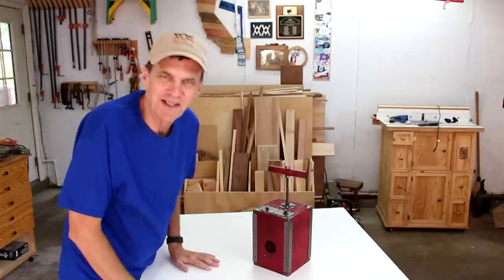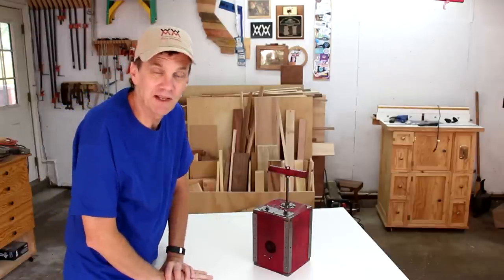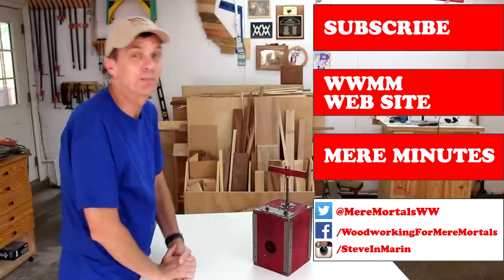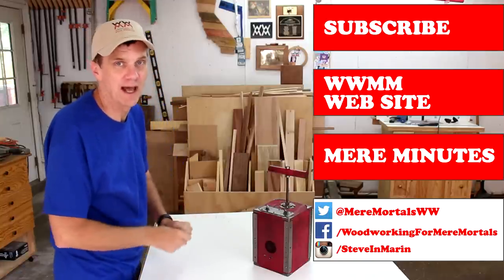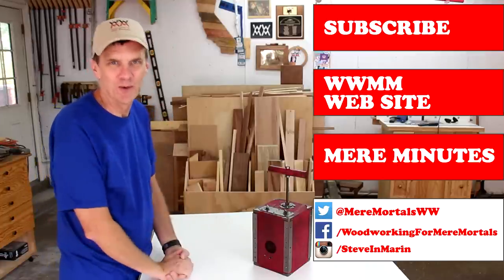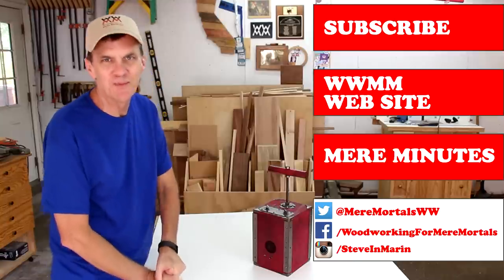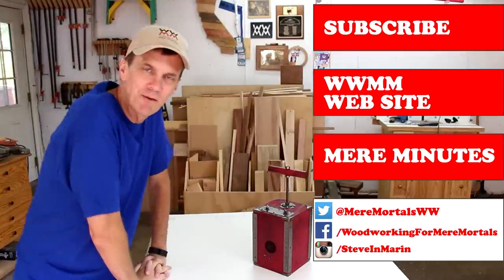Thank you for watching this week's episode of Woodworking for Mere Mortals. If you haven't already done so, please take a moment to subscribe — I have new woodworking videos every Friday. Please visit the Woodworking for Mere Mortals website at formeremortals.net where you can download tons of free plans and post pictures of your own projects. You can keep up to date with news and events and all things Mere Mortals by subscribing to my second channel, Mere Minutes. Have a great week everybody, I'll see you next Friday.